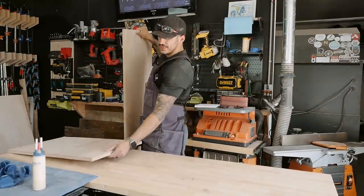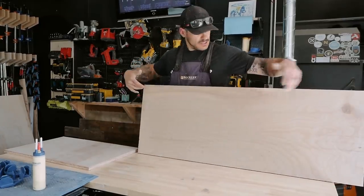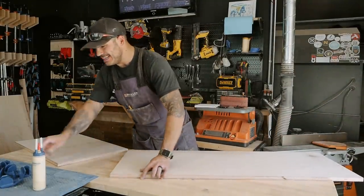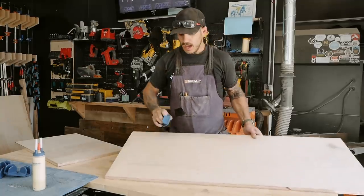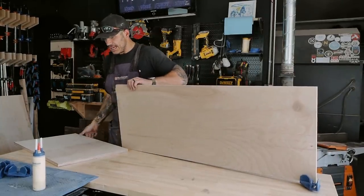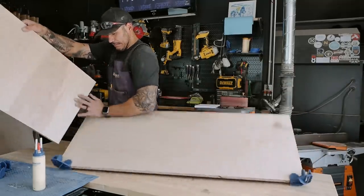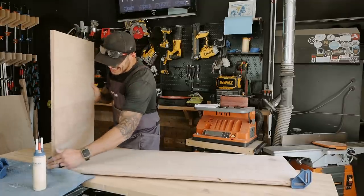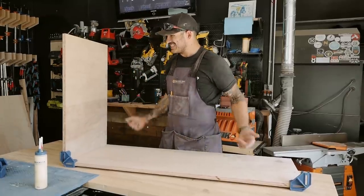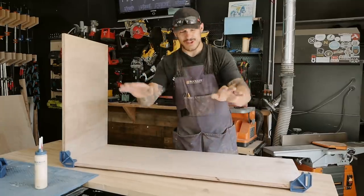We've cut up our lumber on the track saw — sometimes you don't really need a table saw. These pieces are 18 inches deep, four feet long, and 20 inches tall. I'm going to start gluing things up. To make my life easier, I'm using these clamps. They're kind of neat, really cheap, and you basically prop them in place. They're made for different sizes like three-quarter inch and half-inch. Once you throw the glue on, these hold it in place while you secure it. I'm going to use some wood glue and two-inch brad nails to start securing it, and use a square to make sure everything's square — if it's not square, your drawer will be ruined.